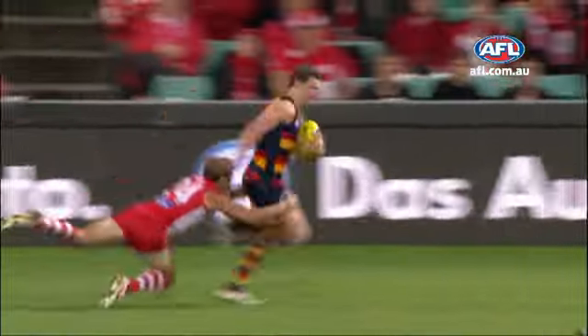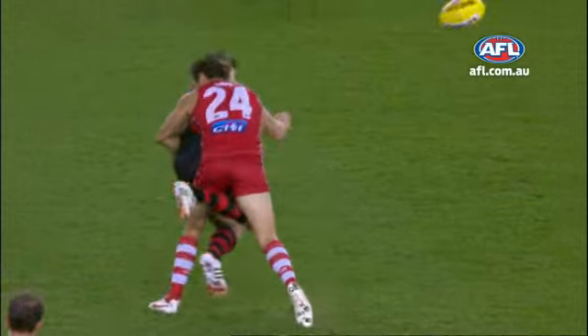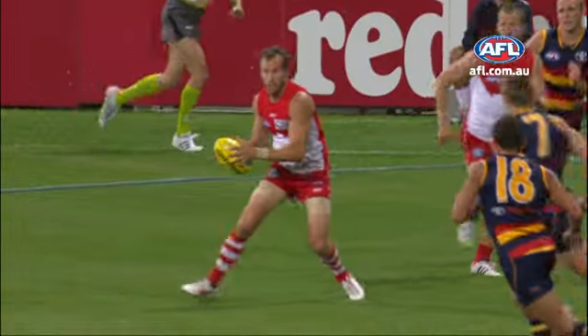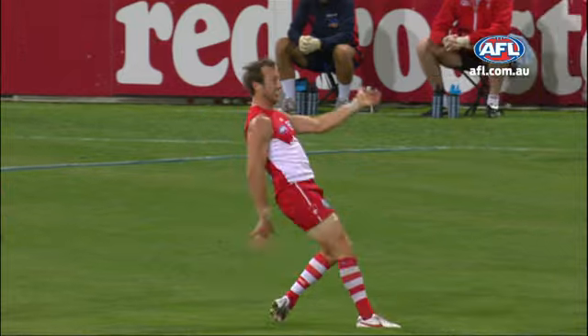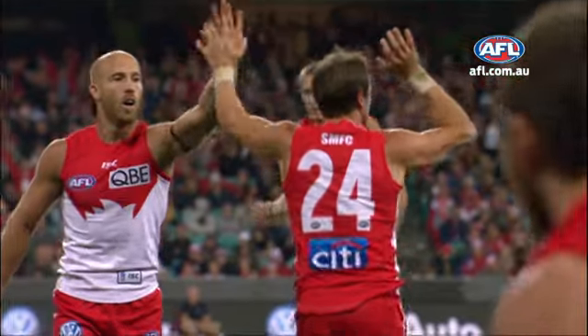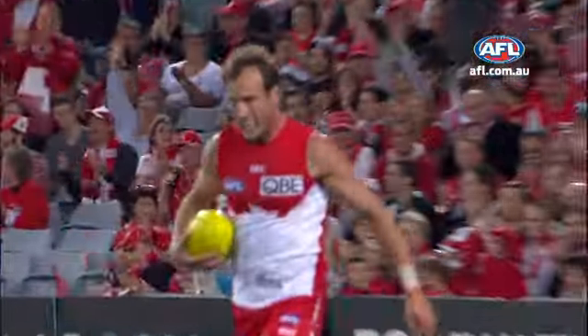The field not once, twice, indulges in the bounce now. They're under this pressure. Magnificent from Sydney. Levering to Bolton. It's two on one. Well taken by Bolton.